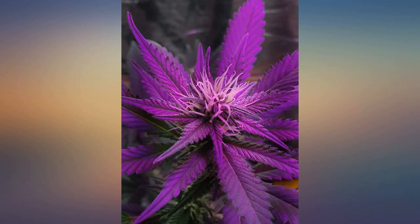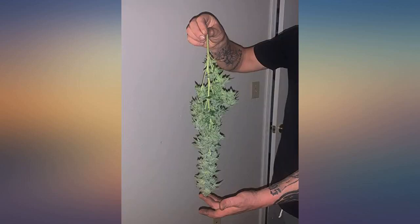Product came in a timely manner and worked like a charm. My plant went from a little frosting and buds to looking like someone dumped a bag of sugar on them.